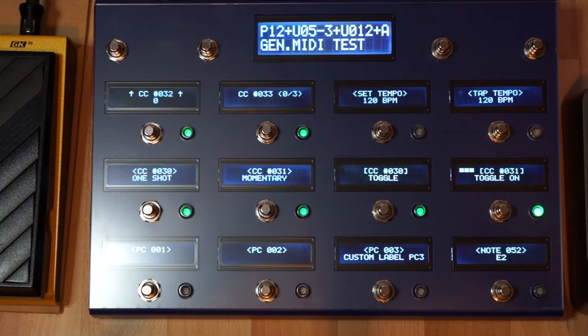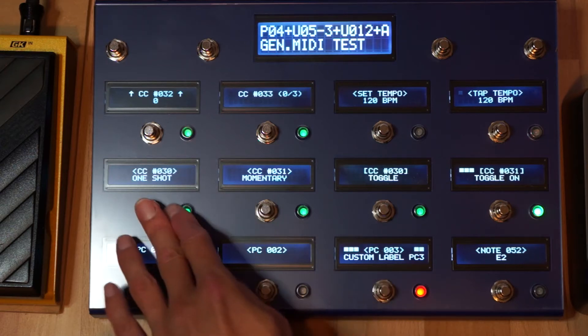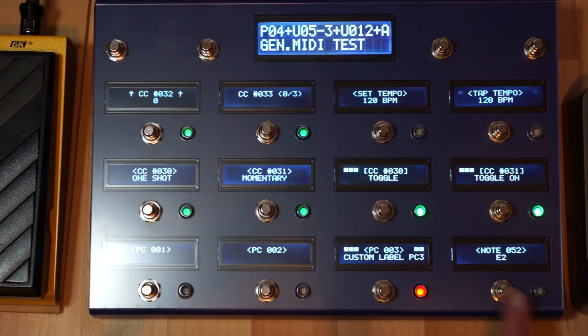The V-Controller will also support a number of general MIDI commands, like program change, CC messages, and note on and off messages.